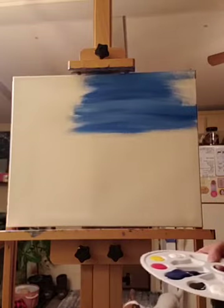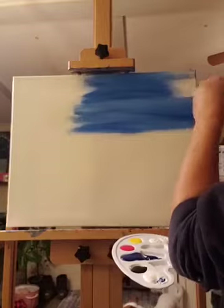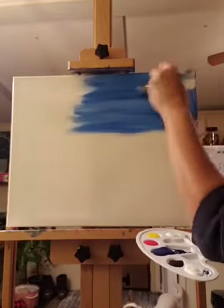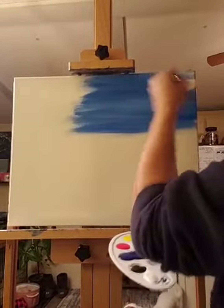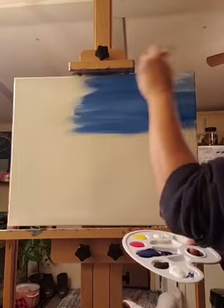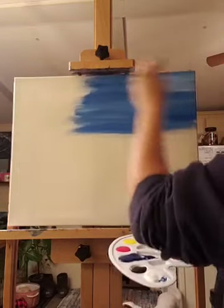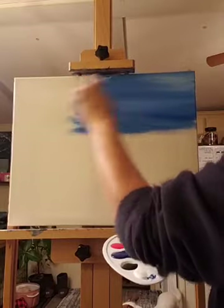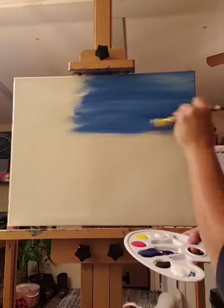I'm going to show you different clouds all over this canvas. The easiest time to do a cloud is actually when your background is wet, which means you have to move very quickly. If your background is still on the wet side, you're going to pick up that blue from underneath, and this way you'll be able to do the shadows of your cloud without even trying.